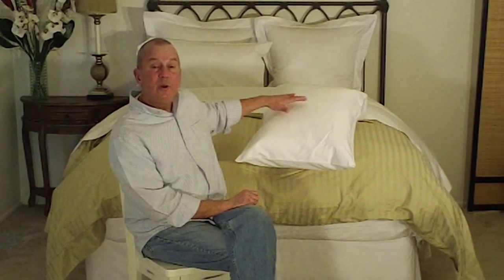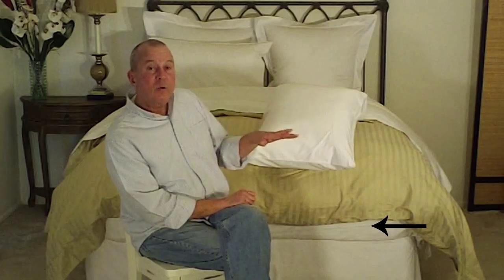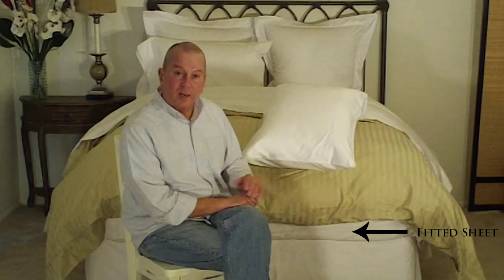Duvet manufacturers, down comforter manufacturers, produce their products in standard sizes. The mattress manufacturers, however, play by a completely different set of rules. They produce mattresses ranging in depth anywhere from 9 inches to 24 inches. And with the simple sack construction, you may find that you have some fit problems, specifically if you have a super thick mattress. Ultimately, what ends up happening is the duvet cover does not adequately cover the top of the bed, so that the fitted sheet can be exposed at both the foot as well as the sides.